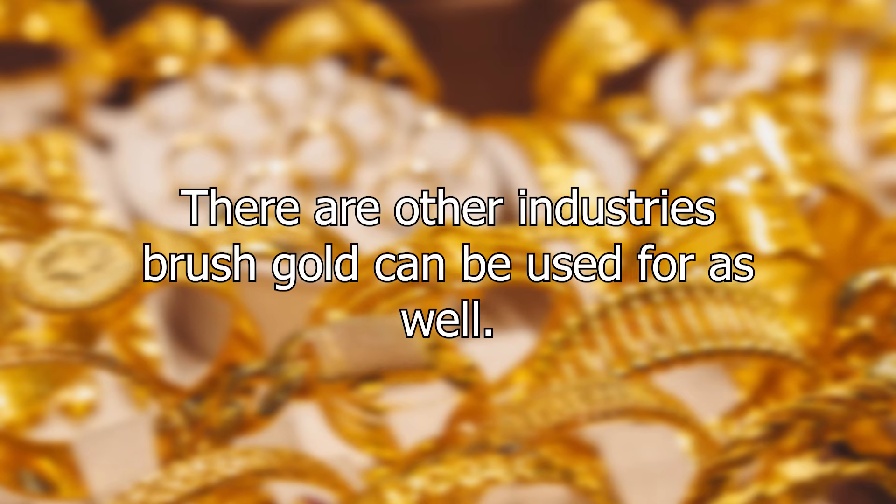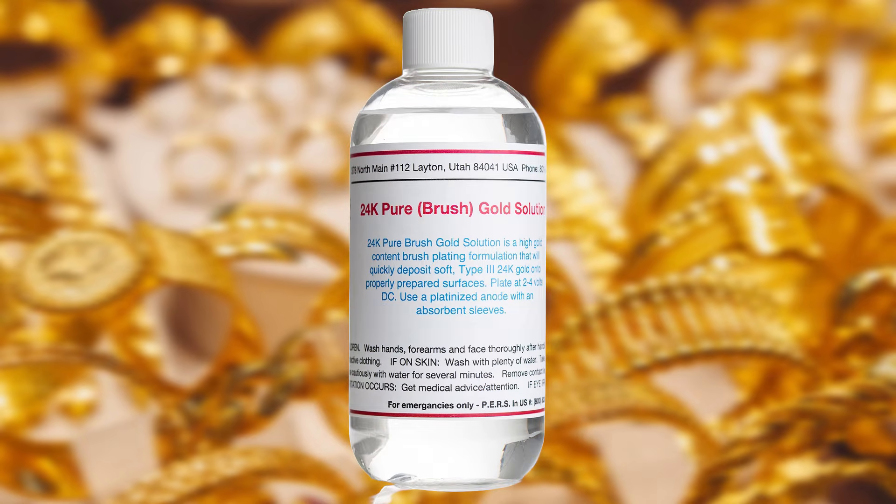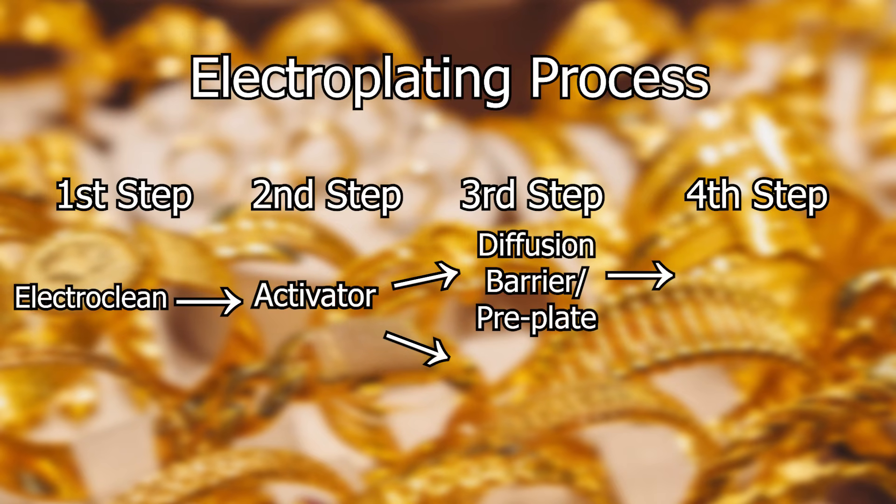Brush gold is most commonly used when application by hand is necessary — for decorative plating of items such as awards, costume jewelry, plaques, hardware, and artwork. It is also used in industries such as fine jewelry, music, automotive, and firearms that require a hard gold plate. There are other industries it can be used for as well, although some applications can't tolerate the hardener components or need a soft gold, in which case our pure brush gold solution is the best option.